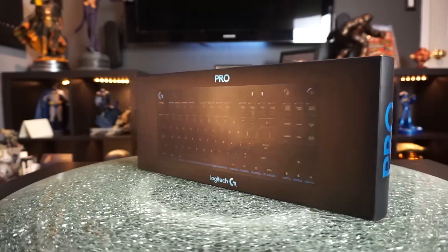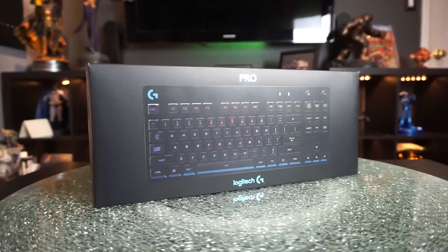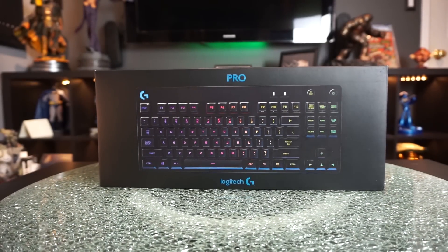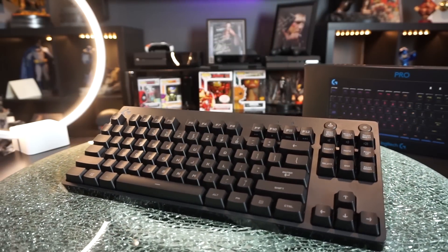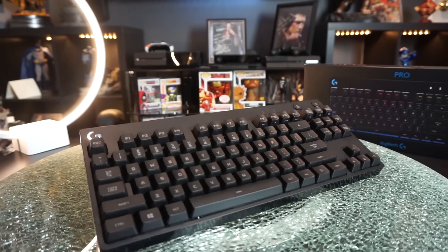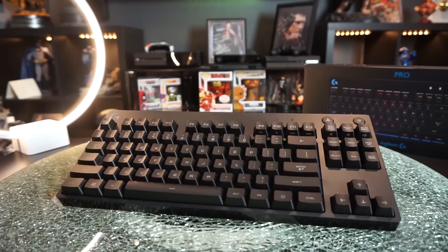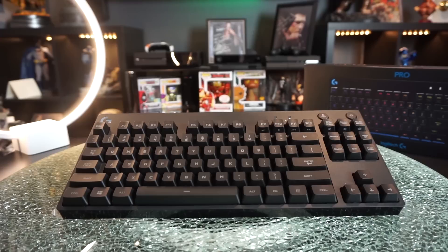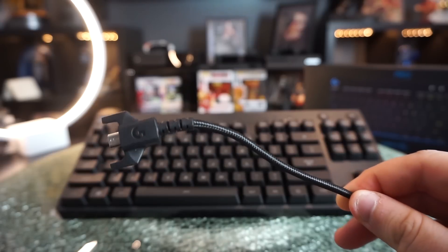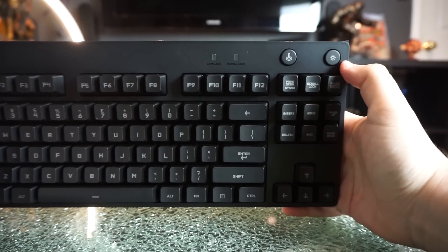First up we're checking out the brand new Logitech G Pro gaming keyboard. It uses Logitech's own switches called the Romer G's — they claim they're 25% faster than the competition's standard mechanical switches. The keyboard has a matte black finish with a shiny bezel around the edge, and the font looks great. The chassis is all plastic but there's no flex. The micro USB cable is detachable and braided, with a clip that holds it in place so it won't break away while playing.